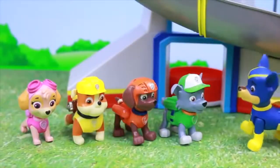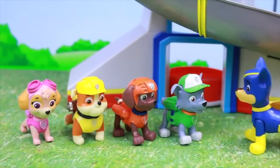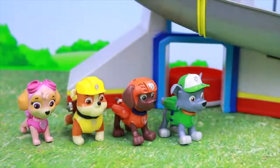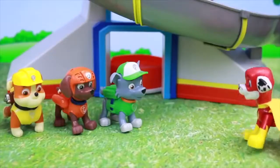Hey guys, me and Marshall are going to show you some things today. Check it out — us being Super Pups. Watch this! I am flying! Well, hey guys, check it out — I can also fly!